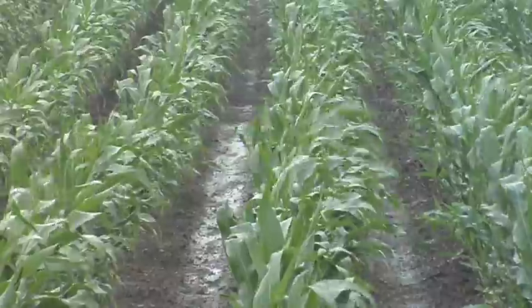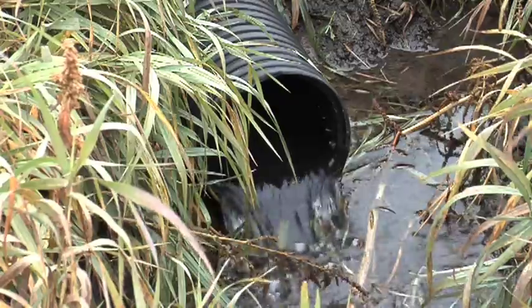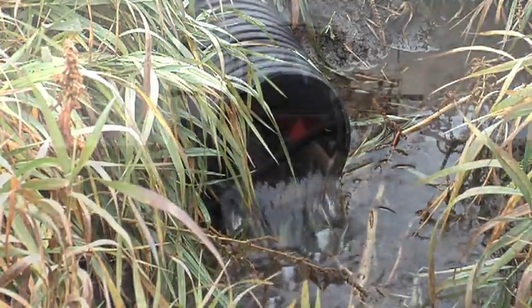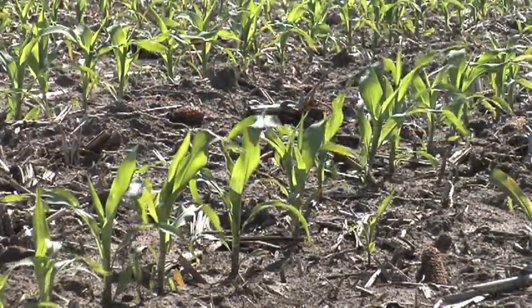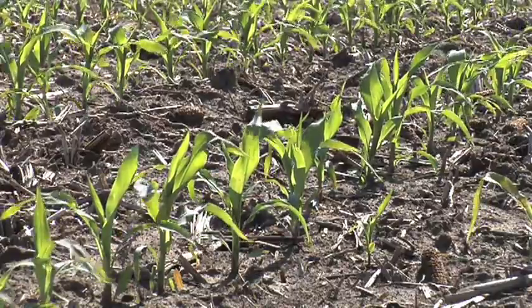Drainage tile is simply, in many cases, a hose — a perforated hose — that farmers place about three to five feet deep in soil. As water lands on top of the ground it soaks down through the soil and eventually ends up getting into this perforated tile. The point of tile is that it's only there to remove excess water. As long as there's only some water getting into the soil, the tile isn't even running. But if there's excess water, that's what ends up in the tile.